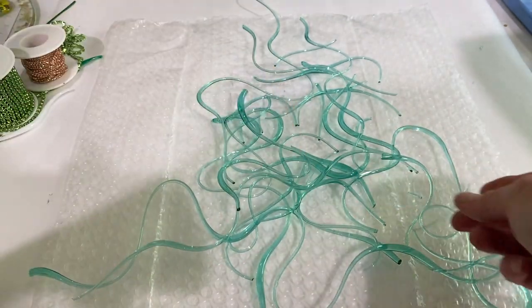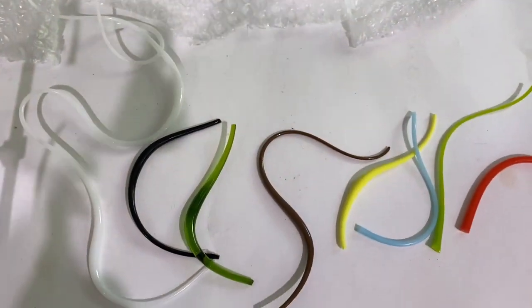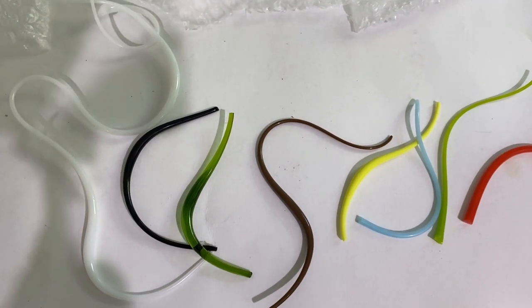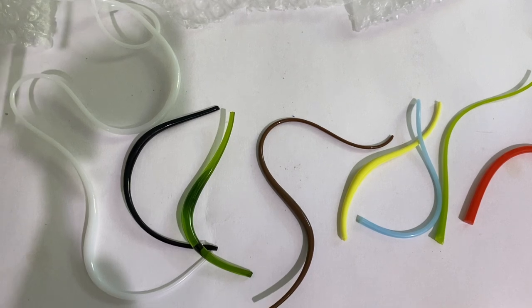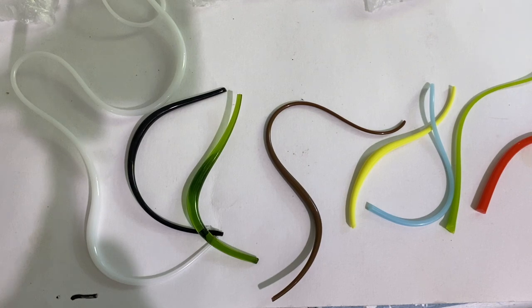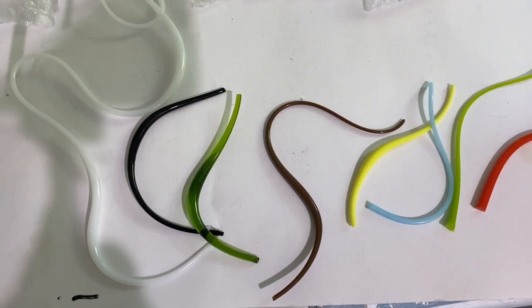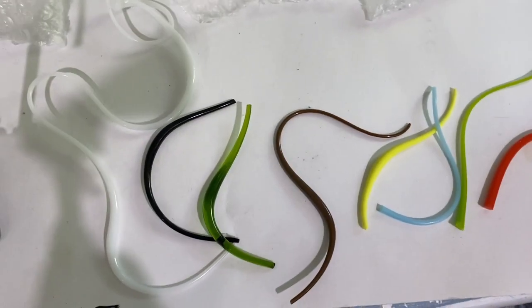This is different colors of vitrograph glass — it comes in all different colors: white, black, green, translucent and opaque greens, brown, yellow, blues, different shades of blue, red — all different colors.